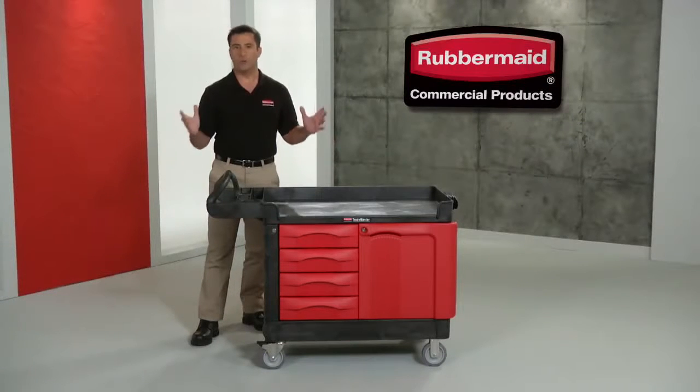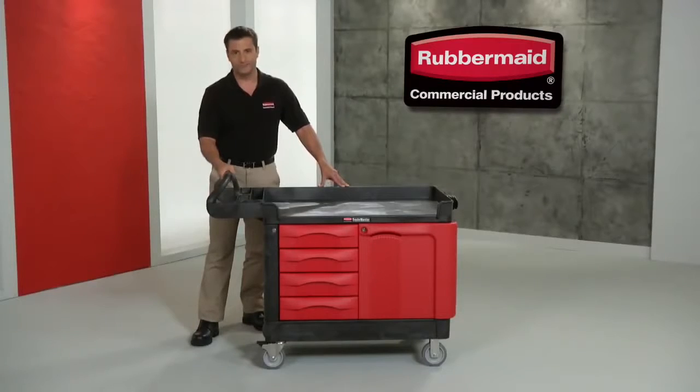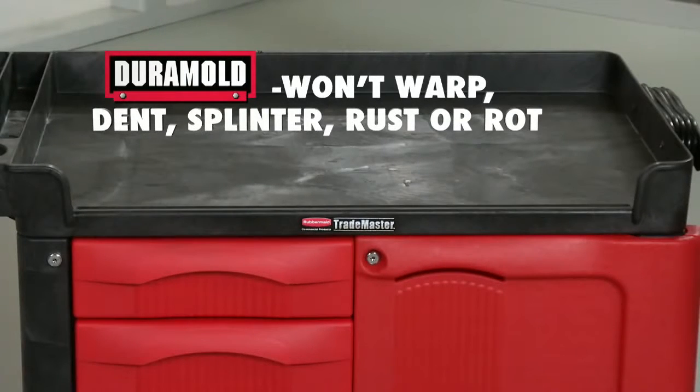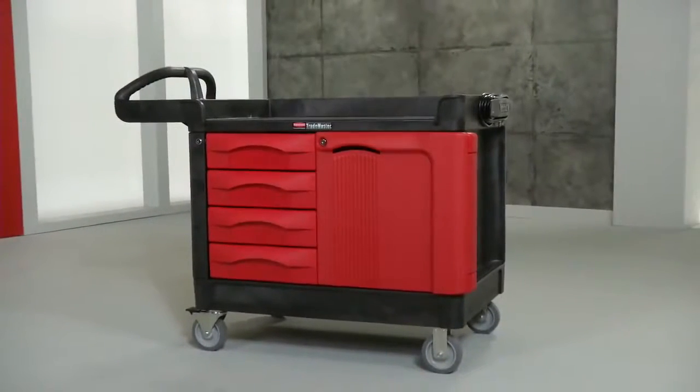Keep your tools organized and within reach with Trademaster carts, only from Rubbermaid Commercial. These versatile work centers are engineered with metal reinforced structural foam. They're as strong and as tough as any pure metal workstation, but they go one step further — they're more durable and built to last.